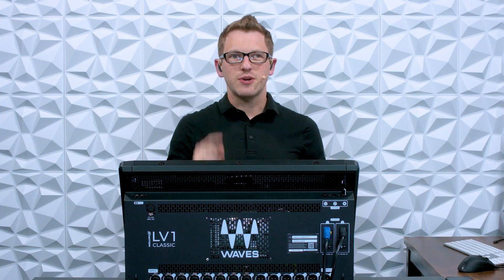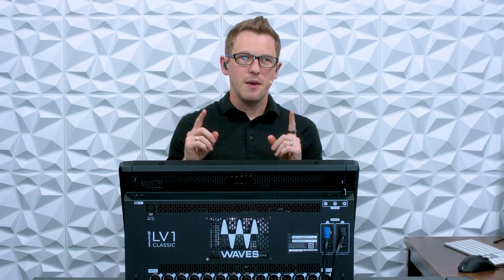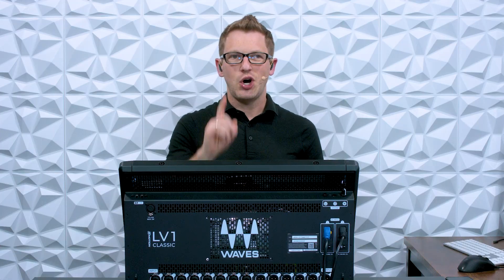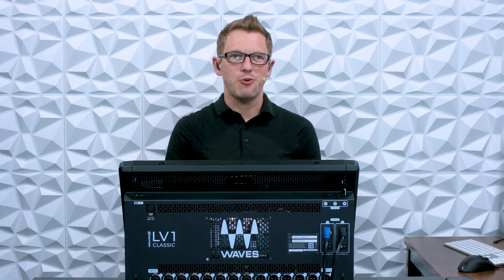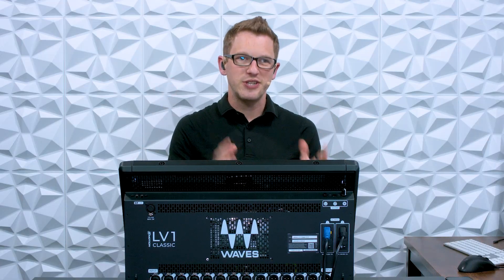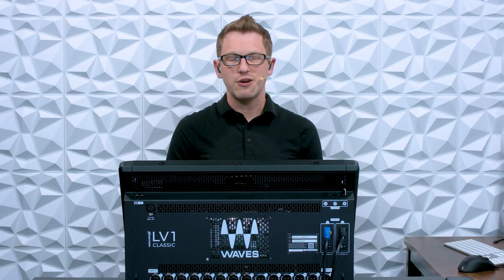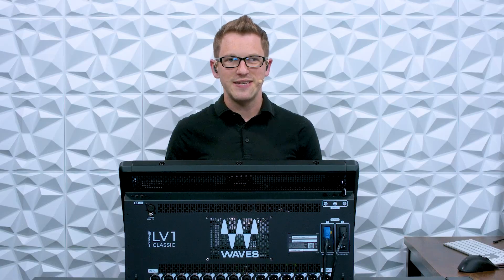Hey there! My name is Drew Brashler and in this video I want to show you how to use the Emotion LV-1 Classic Mixer from Waves on an already set up Dante network and have the LV-1 be a secondary mixer on the Dante network. If you're brand new to my channel, I'm all about helping you feel more confident with production gear no matter where you're starting from. So let's go ahead and dive in.